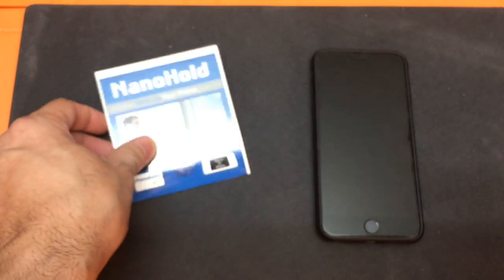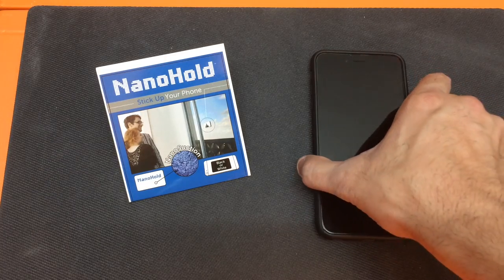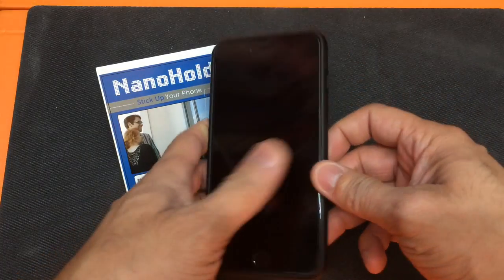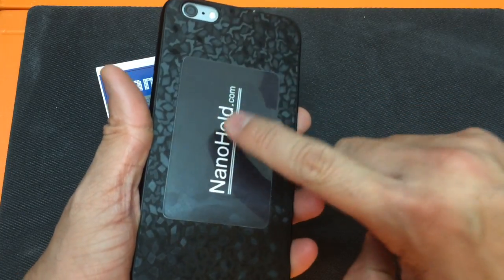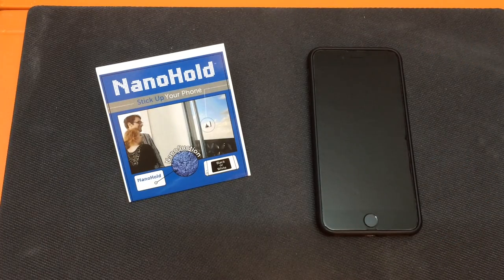It's very thin so it doesn't take up any room whatsoever on the back of your cell phone. Now, I do recommend that while Nano Hold is designed to attach directly to your cell phone, if you're not sure if you want to keep it there permanently, I would suggest attaching it to a flat case. I have this very thin case that wraps around my phone and I've attached Nano Hold directly onto that. That gives me the ability to remove the case when I don't want to use Nano Hold, without having to physically remove the product from the phone itself.